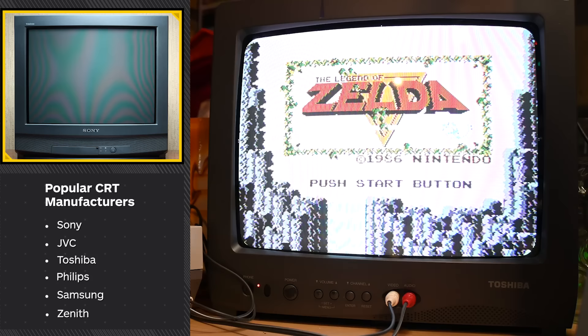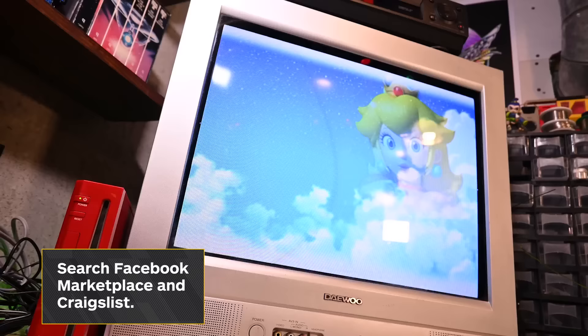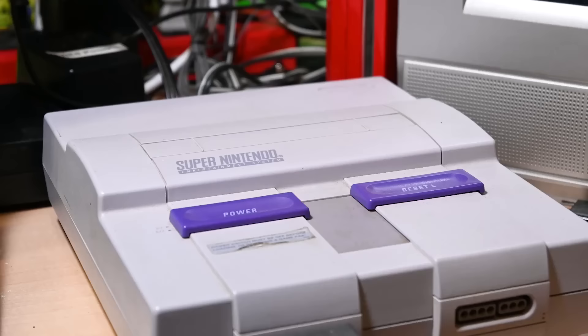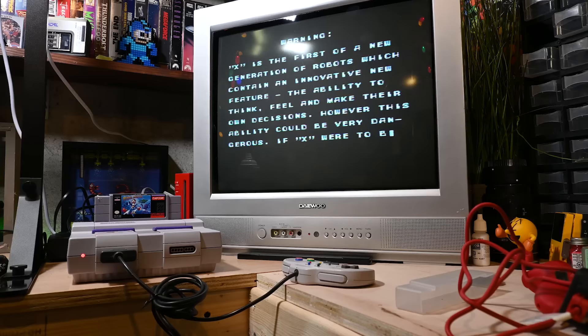In other words, that 13 inch Samsung is probably going to treat you right, but that 13 inch Realistic with the UHF and VHF dials — maybe pass on that one. After yard sales, you might luck out and find some on Facebook Marketplace or Craigslist, but free ones are becoming increasingly rare. I've started to see CRTs listed as retro gaming TVs, and people are starting to ask for real money for them. No one is making these things anymore, there are fewer and fewer each day, but demand is rising — so people aren't just giving them away anymore.